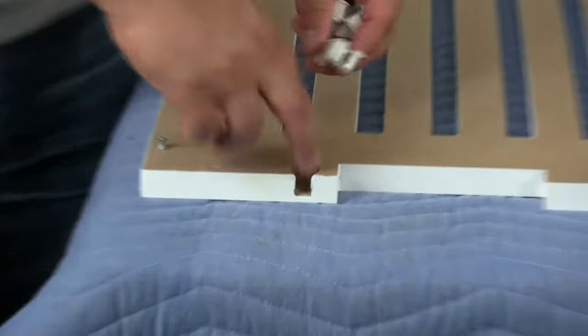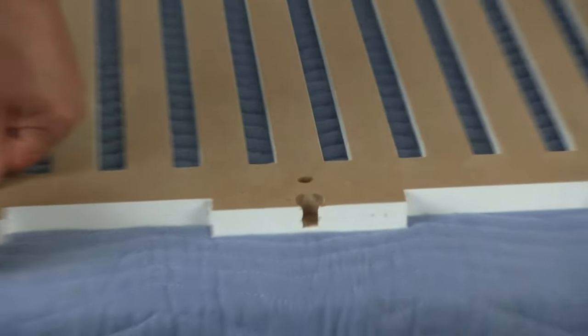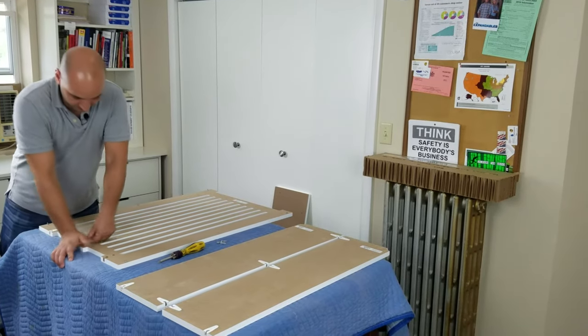Now we're going to put a cam in each of these holes. It takes a little bit of force — you just want to make sure you line it up with the two holes and then press it down firmly.